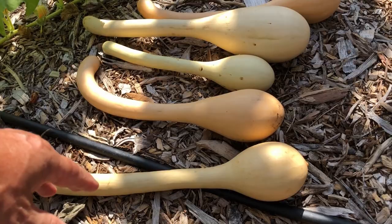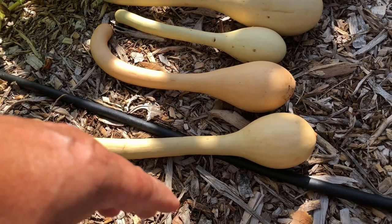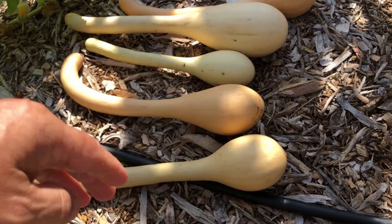Anyway, I like to say that one's two feet long easily and that one is close. These will go in the house and we can use them or store them and eat them fresh in the fall and winter time.